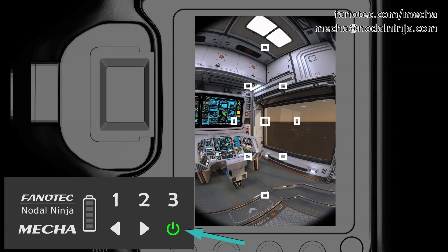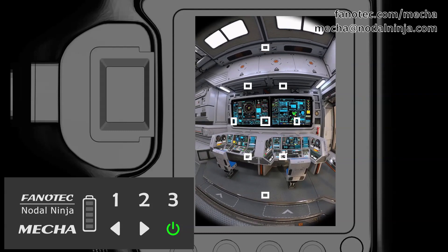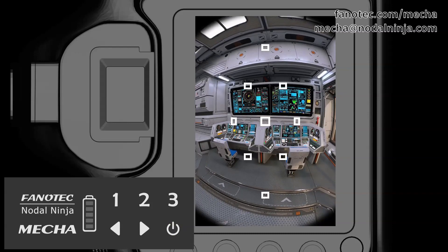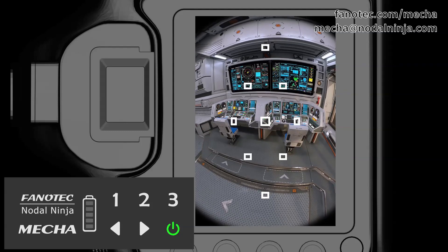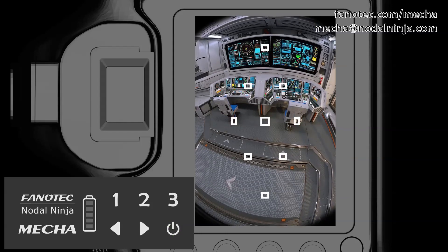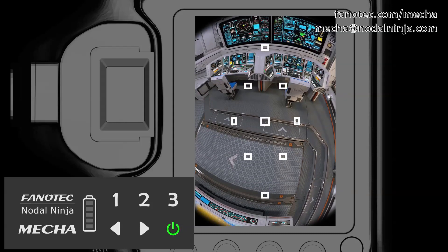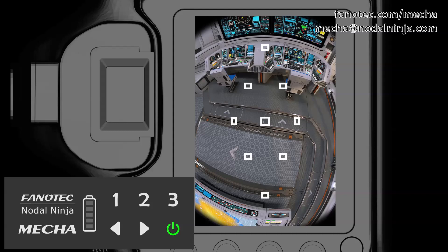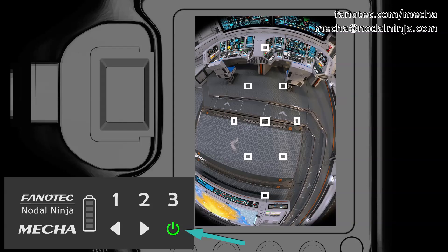Then Mecha goes back to the initial position and starts to slowly tilt down. You have to press the power button again when the target object is out of the camera's view. Then Mecha goes back to the initial position.